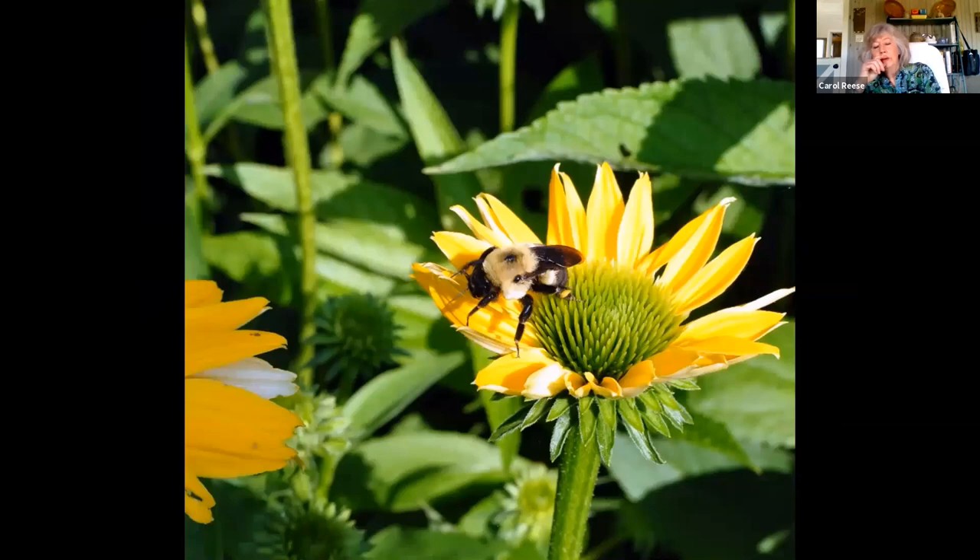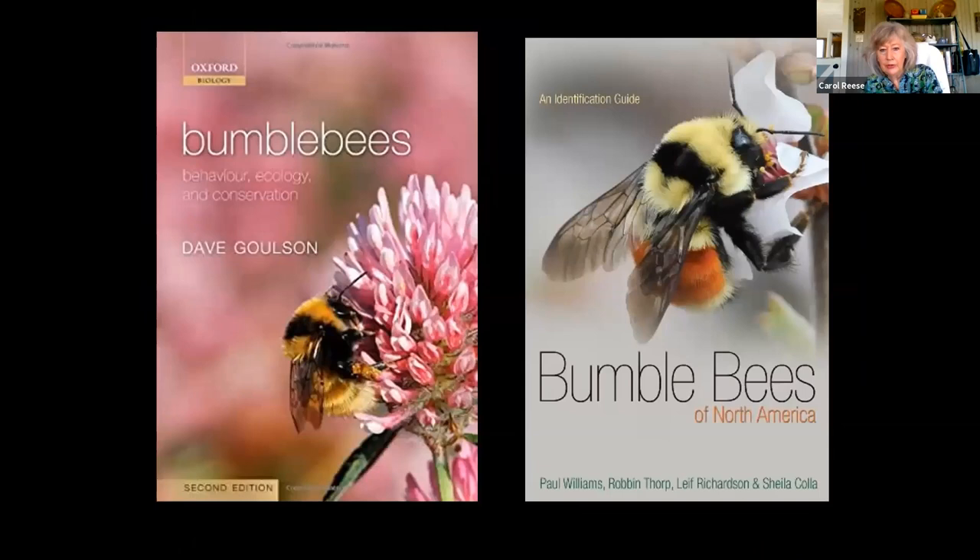With bumblebees, we have a whole different thing going on, and there are a whole lot of different kinds of bumblebees — I've really gotten interested in them lately. Our native bees can do some kinds of pollination that honeybees cannot. Red clover can only be pollinated by bumblebees, so if you're trying to produce red clover seed, you can't unless you have a very active population of bumblebees. Bumblebees are really important for certain flowers, and honeybees cannot help them out.